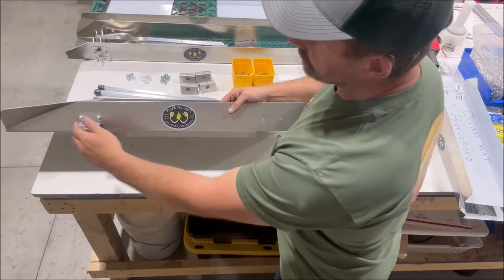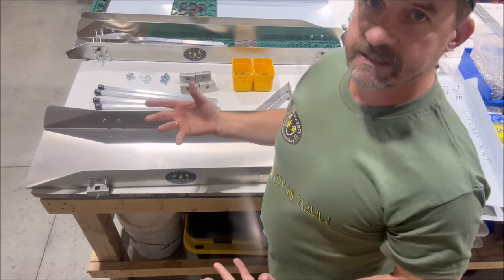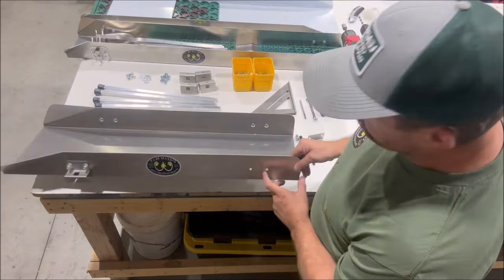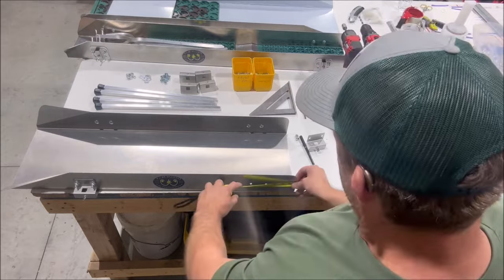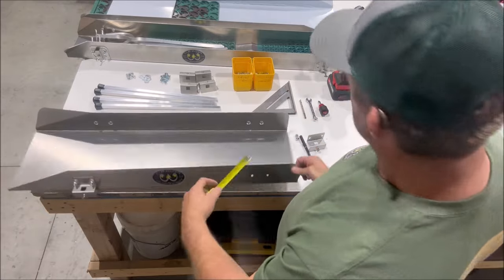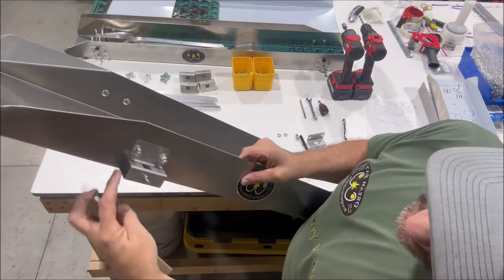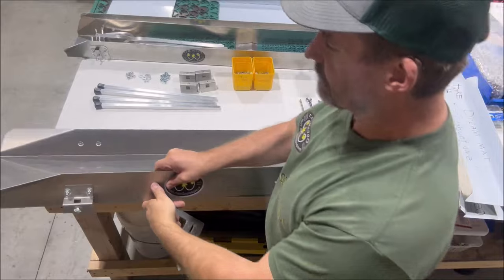People ask where to mount the brackets — on the front side of the flare and the back side. That depends on the size of your sluice. If you've got a long 48-inch sluice, you don't have to mount it really close to the back. On this one I've got the edge of the bracket mounted about three and a half inches from the edge. On the front side, just go straight down from where the flare starts, put the edge there, and mount that bracket.